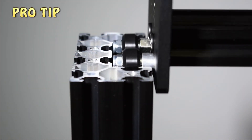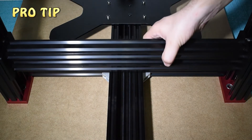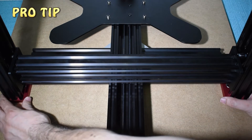Carefully slide the X-Gantry and leave it on top of the Y-axis beam. The X-Gantry will keep both vertical profiles at the ideal distance. Now, see if you can slide the vertical beams in place.